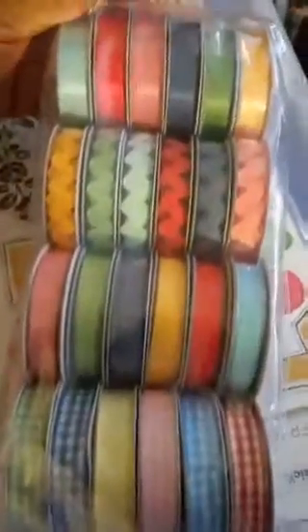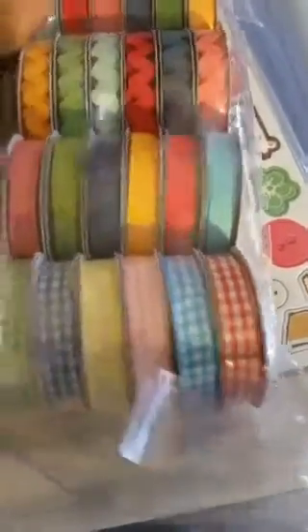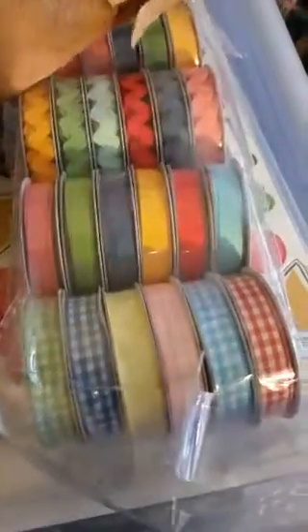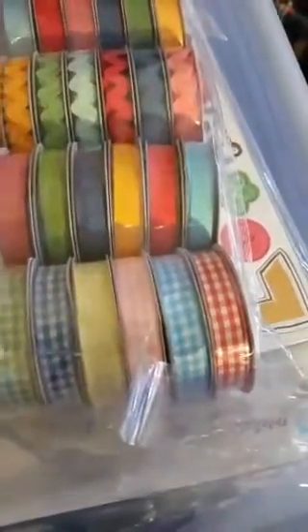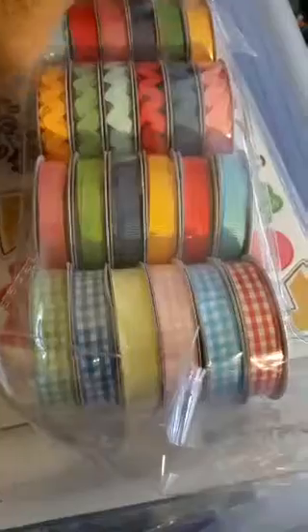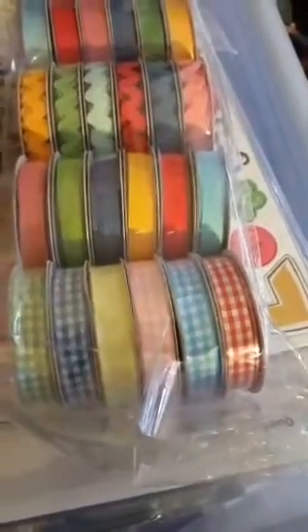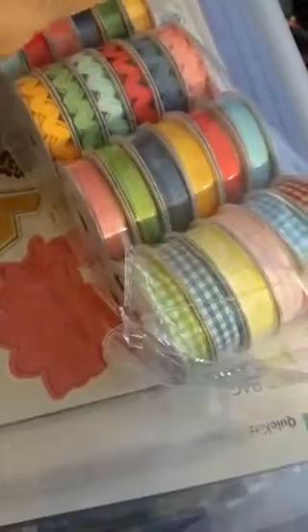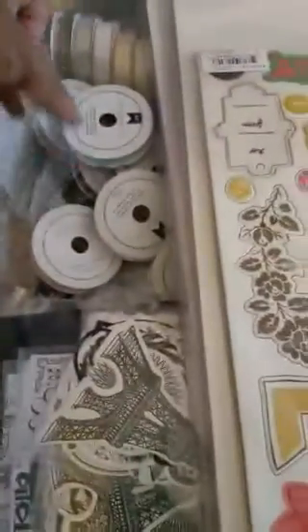Then we have another pack of ribbon. These come with 24 rolls in each pack, and I kid you not, I probably bought close to 10 packs — so you're looking at 240 rolls of ribbon. I will use them. Something like that is cute to just put on the front of a card. I use these for decorating and for making planner bands. This right here is perfect for Easter time — the gingham. As you can see, there is tons of ribbon.